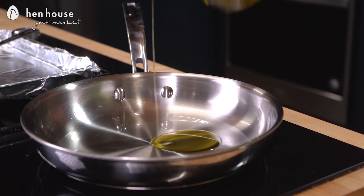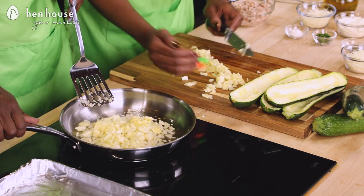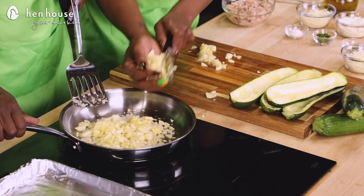We're going to add about a tablespoon of oil to our frying pan, then add our chopped onion and garlic and sauté that for about one to two minutes. From there, we'll add in our chopped zucchini and let that water evaporate. Zucchini tends to hold a lot of water — anywhere between 94 and 96 percent — so we need to release that liquid. We don't want a soggy zucchini boat, and we can't rock the boat if it's soggy!